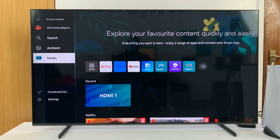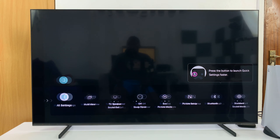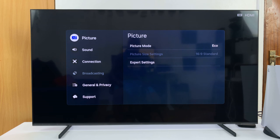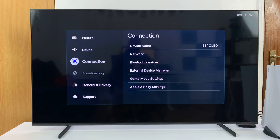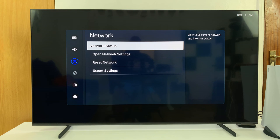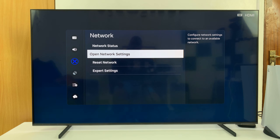So to do that, just go to Settings and then go to All Settings. Under All Settings, go to Connection, select that and then go to Network, select that and then go to Open Network Settings.